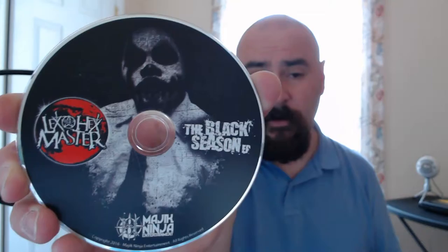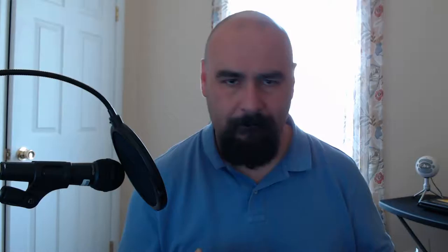Let's open the booklet here for the case — it's just a one-sheet, one piece, it's not a booklet. Track listing on the back. Very simple and straightforward. There's the disc artwork right there — it's a pretty cool disc actually, I like the way that looks, it's pretty sharp. That makes even sense for this context, and then you've got the back, which just has Lex the Hexmaster and the Magic Ninja logo and branding.